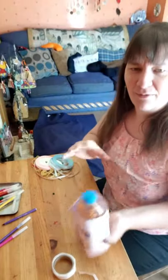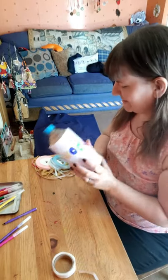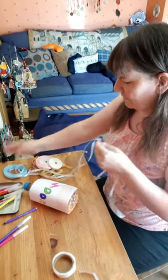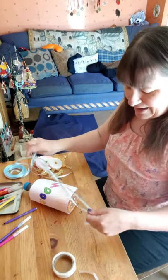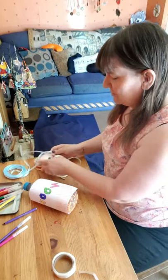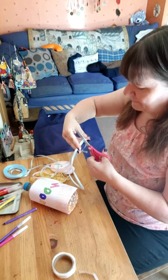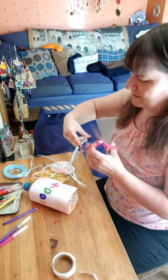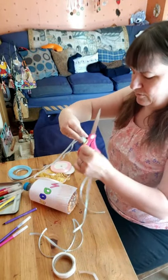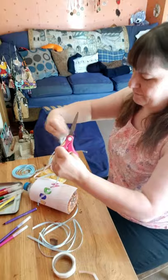Now I want to put some ribbons on the bottom. I've got some blue, pink, and yellow. If you want to make it really authentic you might want to use yellow and orange, but I've only got a little bit of yellow and no orange — we just need to use what we've got. I'm going to cut some quite long ones. I'm going to have quite a lot of ribbons because I think that will look quite nice.